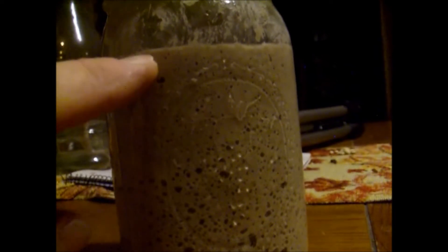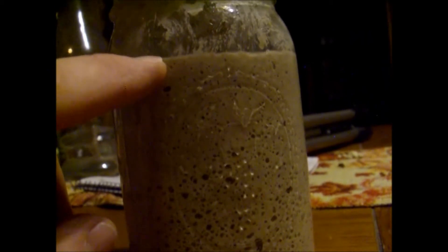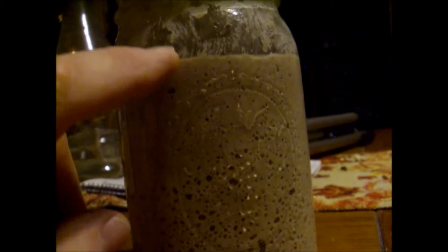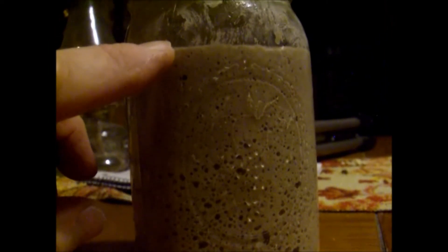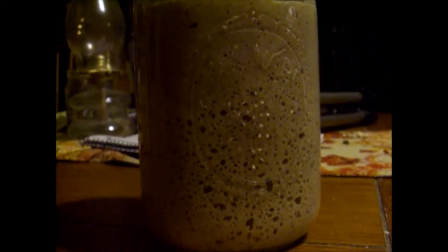Just a little note: if you get a recipe that wants 100% hydration, that's what this is — when it gets to the top of its rise, just before or just after it starts to drop. It'll start shrinking here soon. When it gets to the peak, that's what they call 100% hydration for your starter. I'll probably show you one more time what it looks like once it's fallen down again.